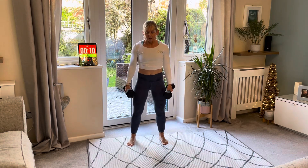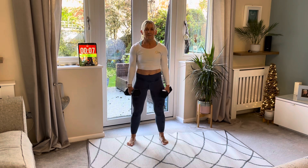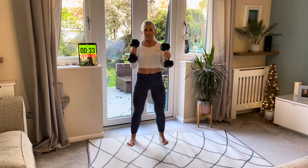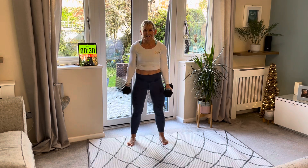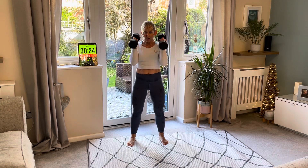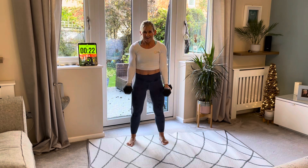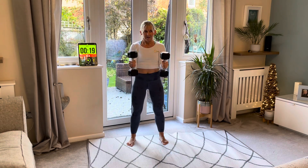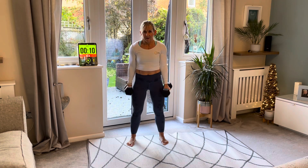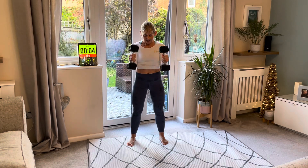Remember you can do this without a weight to begin with. Rest — the next one is our hammer curl. Stand with your weights by your sides, arms pull up and down, elbows tucked in nice and tight. Breathe out on the way up, breathe in on the way down. Nice and slow — I'm really resisting all the way down. This is working those biceps. Breathe out.